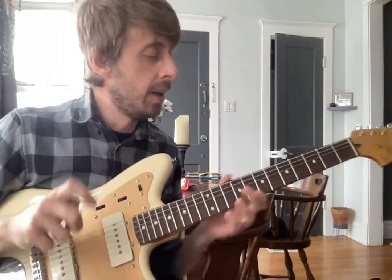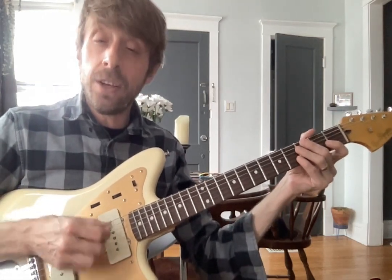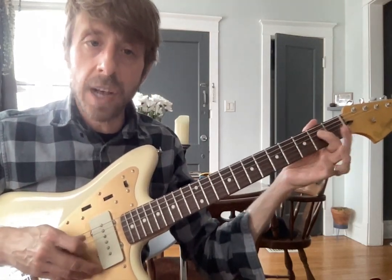E minor pentatonic scale — this is really what I want you to focus on, because you're gonna get used to going from string to string, and that's important. Just a reminder, this is how we play it.